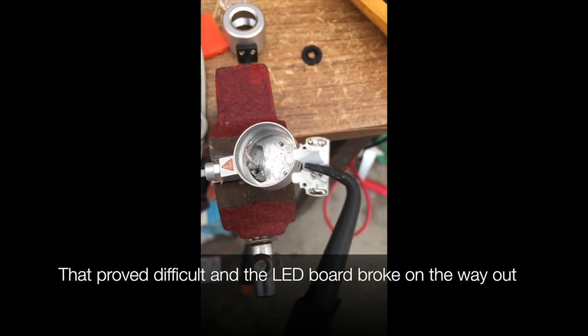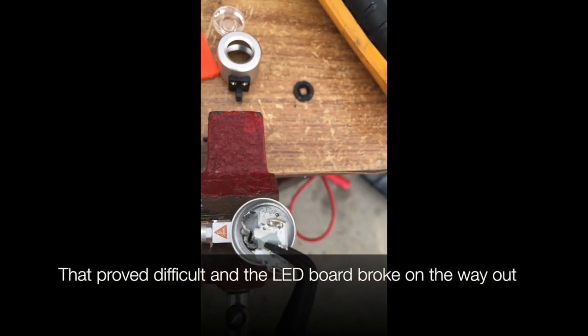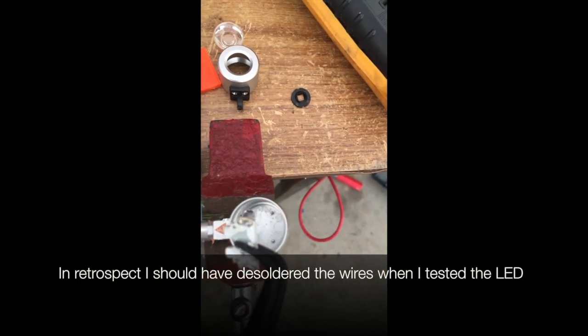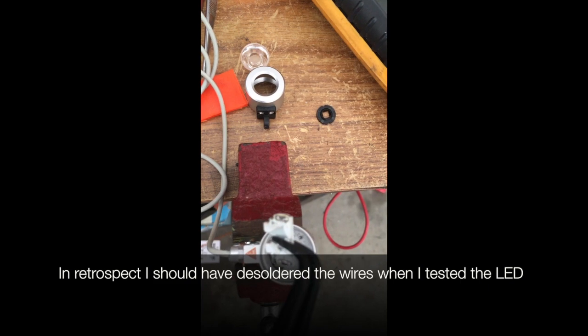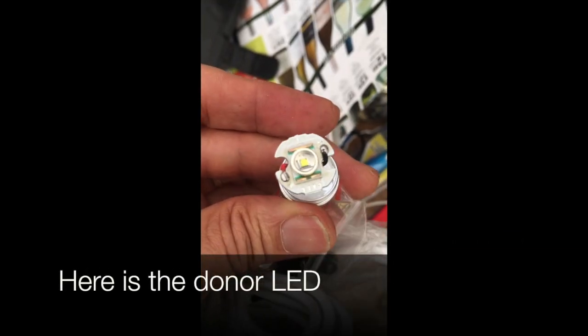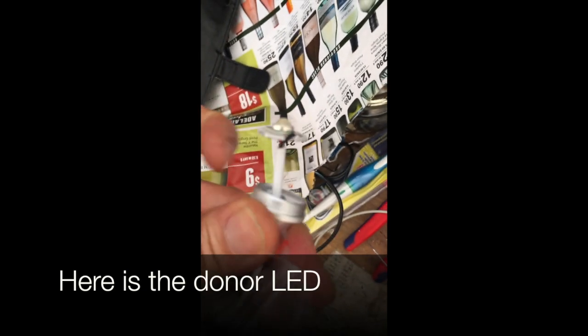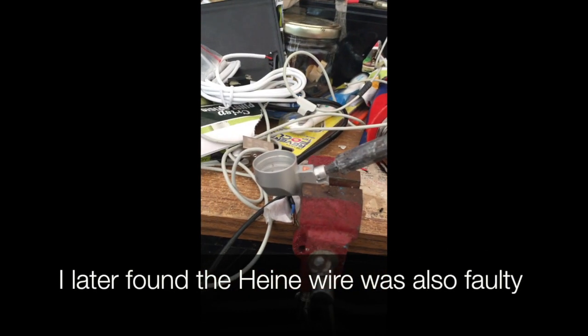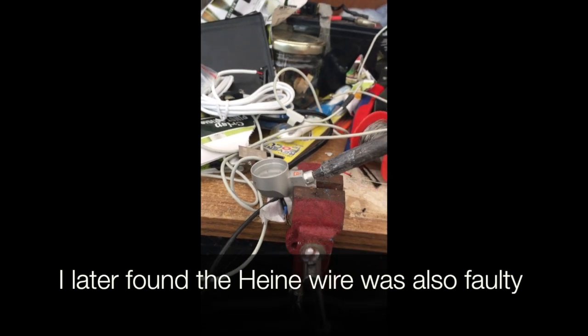Here I try to heat the housing to remove the Heiner LED board, with the heat right underneath it. That proved really difficult and the LED board ended up breaking out. In retrospect, I probably should have desoldered the wires first and then tested the LED in case the wires were causing the problem.